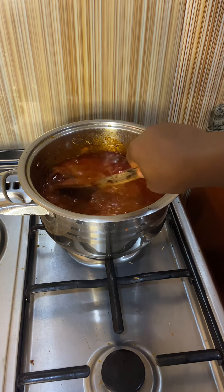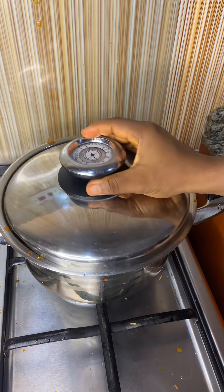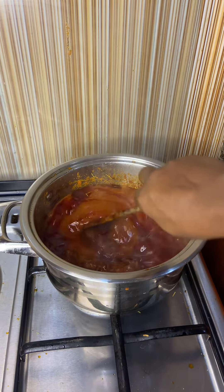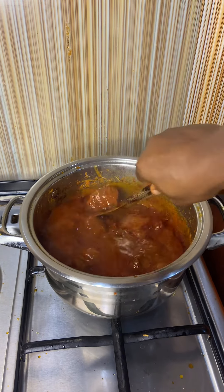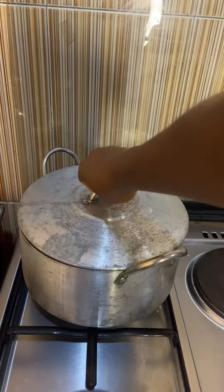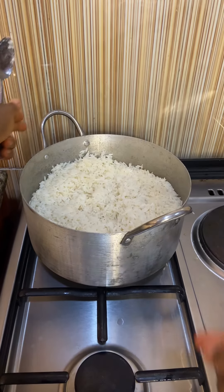You see, it was so delicious! Taste for salt, taste for seasonings — they are good to go. After it has cooked and infused its flavors, and the goat's meat has married into the stew, your stew is ready. Now let's check my rice — and my rice is ready! It's time for us to enjoy. See you in the next one, bye!